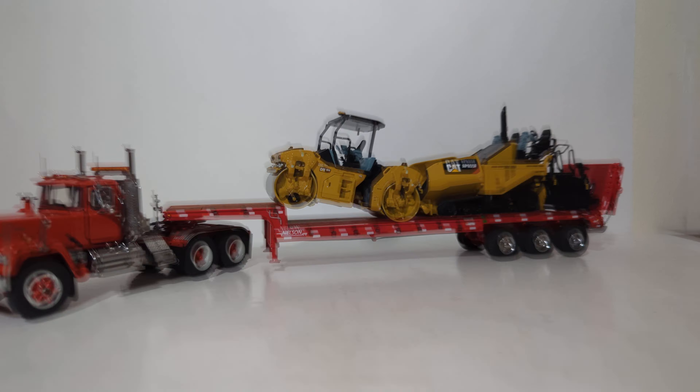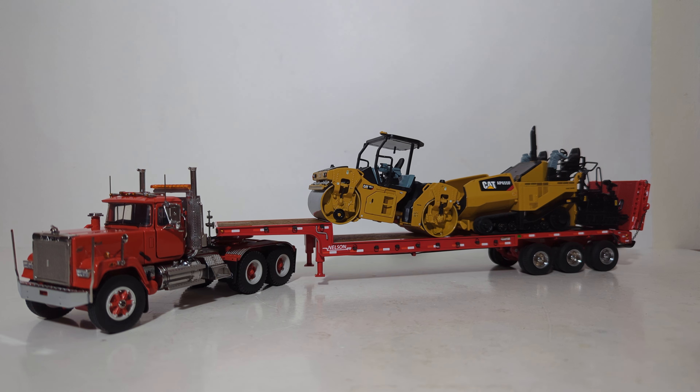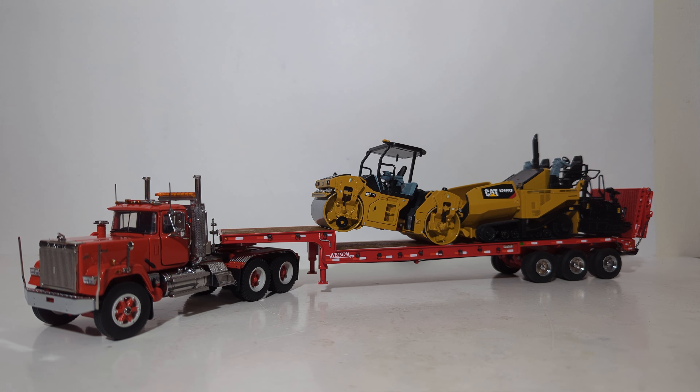That'll wrap it up for this DieCast Emporium review. Thank you all very much for watching. In conclusion, it can't be said enough: these Mack Superliners by Heavy Haul Replicas are another step forward in what's possible in the 1:50th scale trucking market. They are not inexpensive, but you get what you pay for. If you have been looking to add one to your collection, certainly don't wait — they tend to sell out really quickly and they're only going to go up in value. Check out my other videos on your screen, and until next time, take care, be well. I'll see you in the next review.